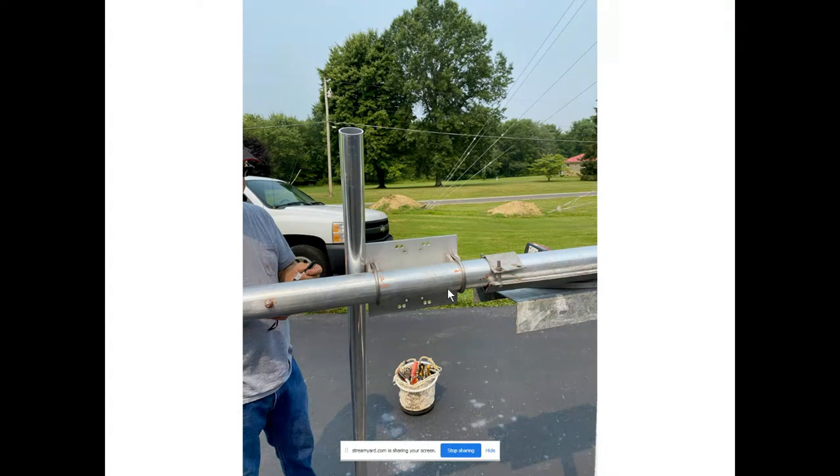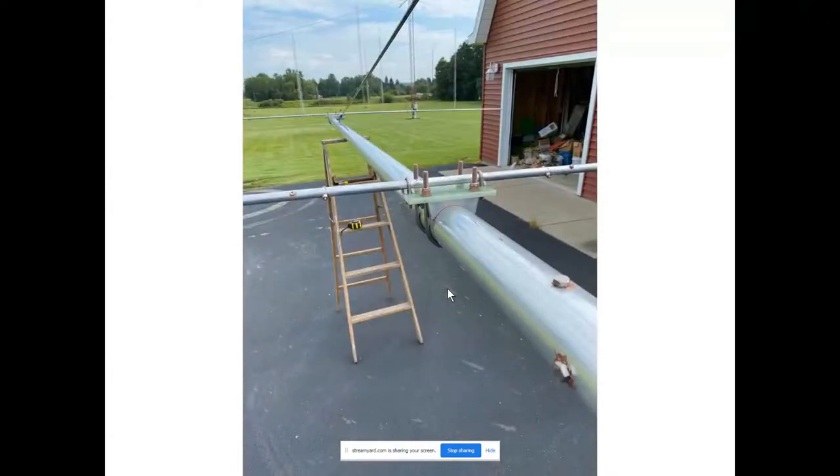This plate here is what we call the boom-to-boom riser support plate. That two-inch piece we're going to make four feet long, and that will become the overhead boom truss support. Now the elements are being put on the plates — you can see the center of the element is five-eighths of an inch, and then the tips are half-inch for 10 meters.